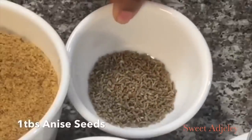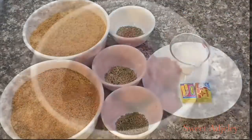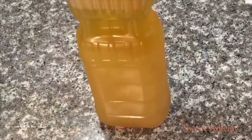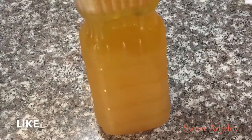Here is my shrimp powder, herring powder, anise seed, rosemary, cumin, some salt to taste. And I'll be using just the shrimp seasoning right here. I have some tomato paste and my oil from frying fish earlier — this is why it's called fish pepper shito. It takes the flavor to the next level.